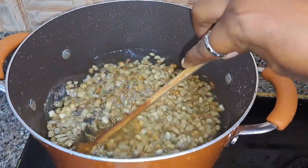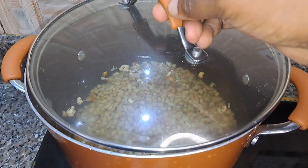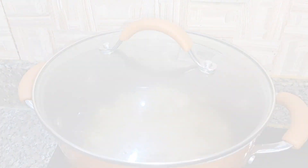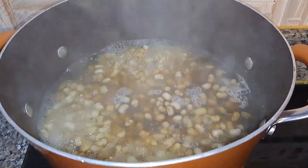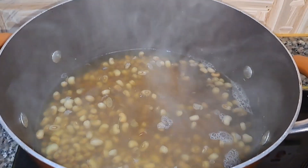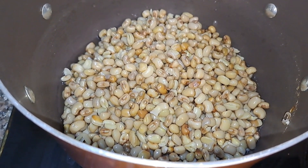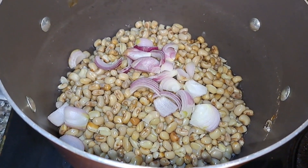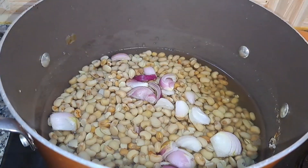My beans has been cooking for about 20 minutes now, so I'm just going to take it off the fire, drain out the water, and rinse it a bit, then add some water and continue. The reason I'm doing this is because sometimes when I eat beans it gives me heartburn, so rinsing your beans after 20 minutes of cooking removes all the gas. I'm adding some onion to it now.